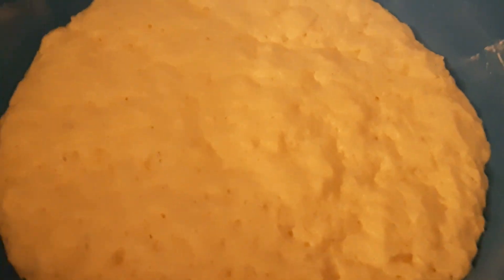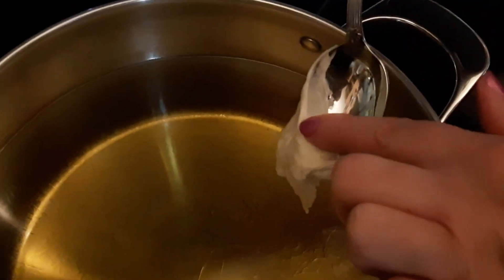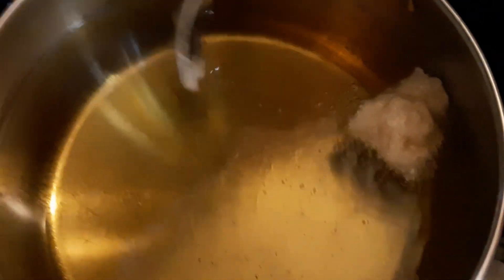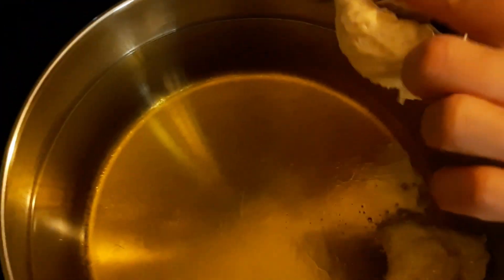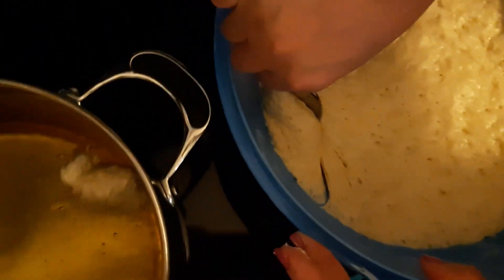Here's our dough and we just take two tablespoons approximately in size. I usually just kind of cut on the side and try to keep it together. Those are fairly small — those were more like a tablespoon.